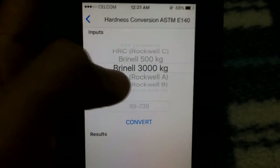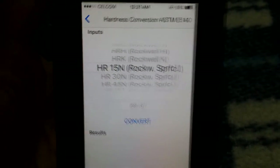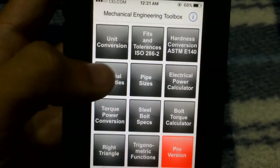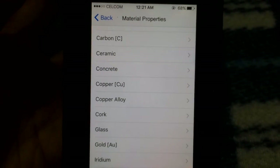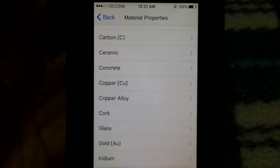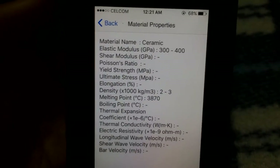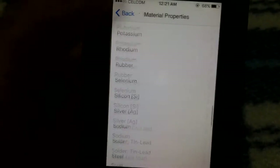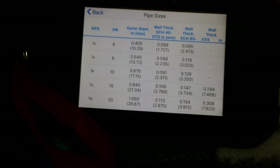For engineering students or engineers who care about material hardness, this app has a dedicated section for that. There's also a material properties section — if you select a material like ceramic, aluminium, titanium, or uranium, it shows every detail: density, elastic modulus, and everything else. Very useful if you're studying materials in college or university.